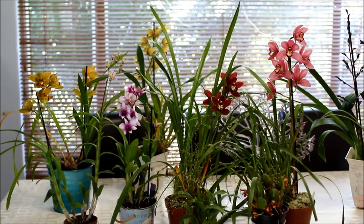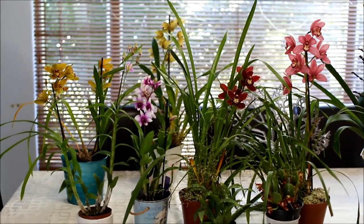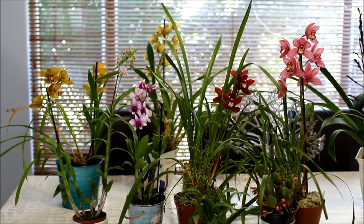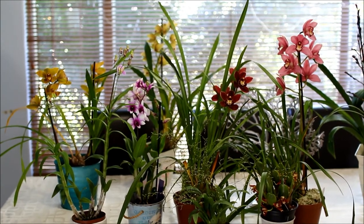Hi everyone, this is Lala from TheRainQueen.com. Today is an orchid haul video. I've just come from the Northern Gauteng Orchid Society's autumn show here in Pretoria, the capital city in South Africa.